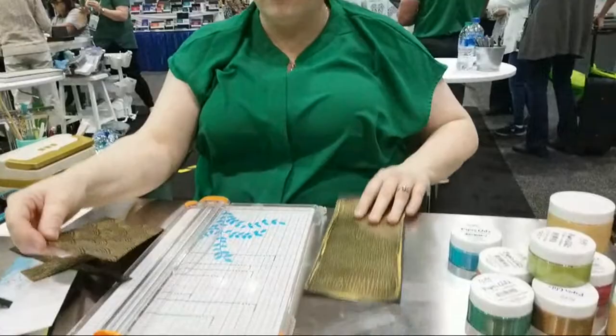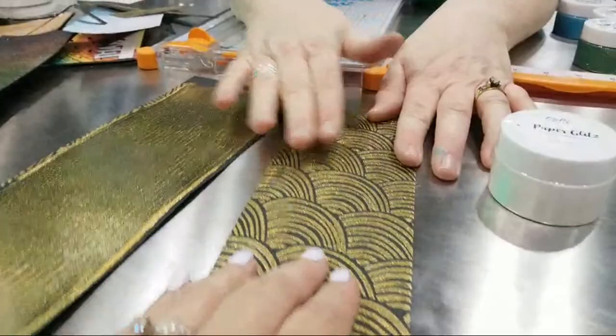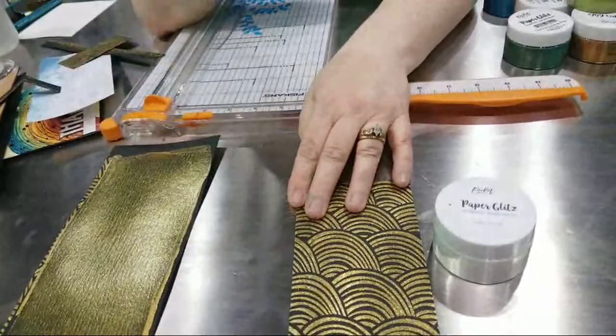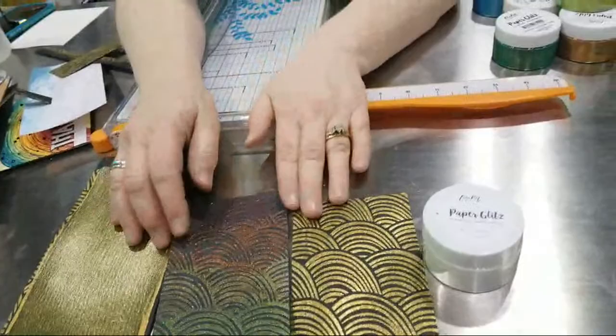Rub on it — it will not come off. This is sealed really well, guys. It feels like there's a sealant on top of it, which there is. It's self-leveling — that's why when you look at this it self-levels. Here's one with the colors. Look at the white one over there. This right here — I took the rainbow stencil and this is what was left over on the stencil, and I just took it and flipped it over on top of black card stock.